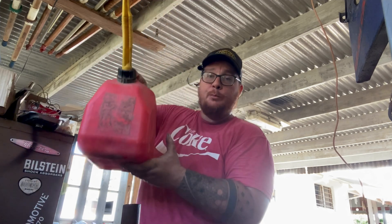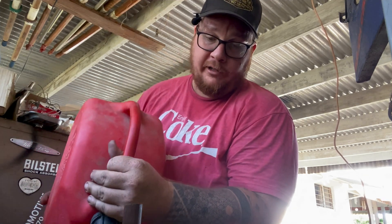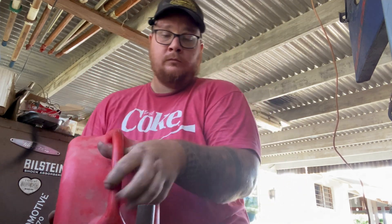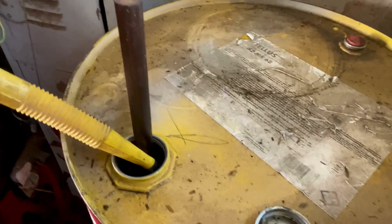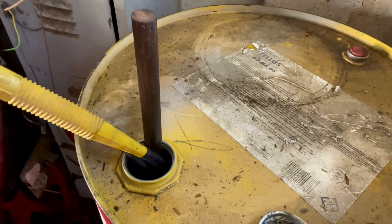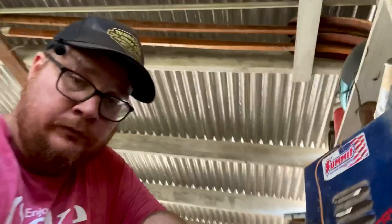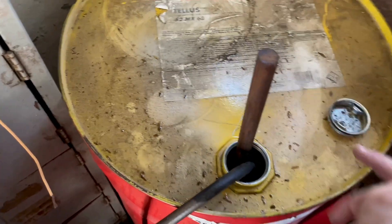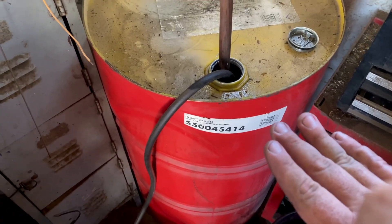I'm gonna add the fresh gas to the mixing barrel. This is 2.5 gallons, just about what I need. Let me show you that I'm adding gasoline to this — if you don't believe me, it's gasoline, fresh gas.